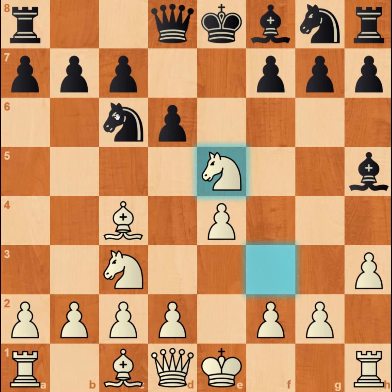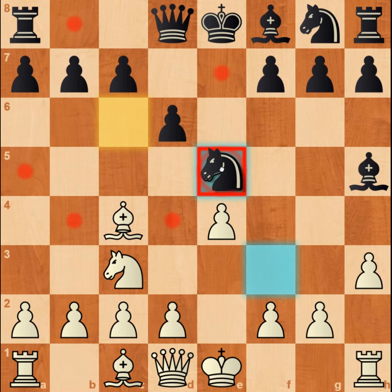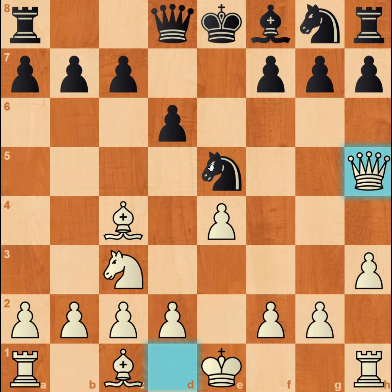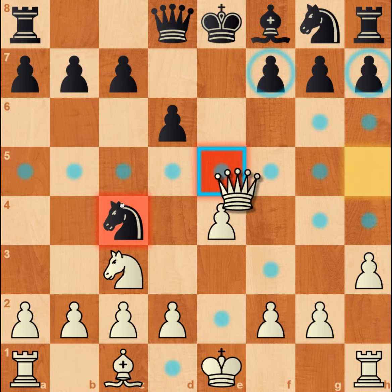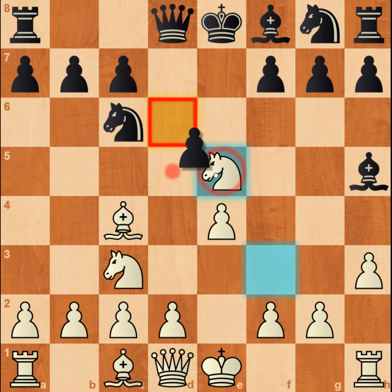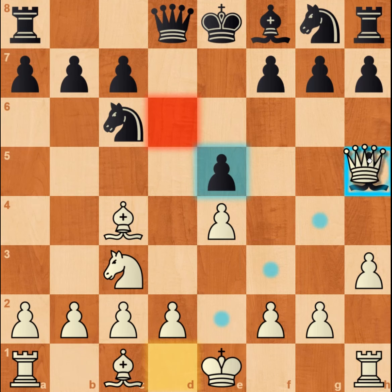Variation number two: if the knight on c6 takes the knight on e5, you have to play queen takes h5. And after knight takes c4, you play queen b5, checking the king and meanwhile attacking the knight.